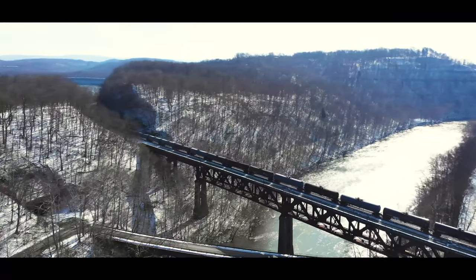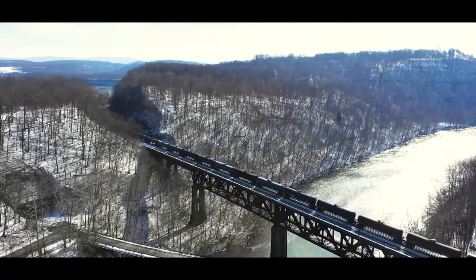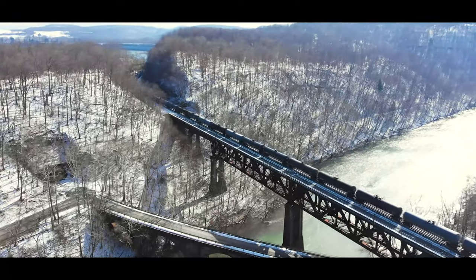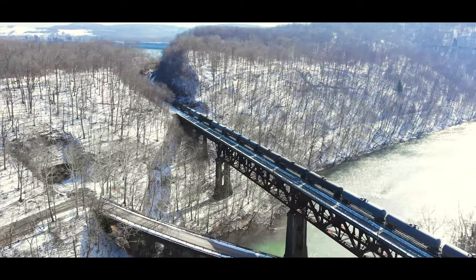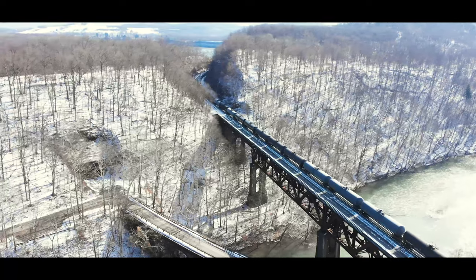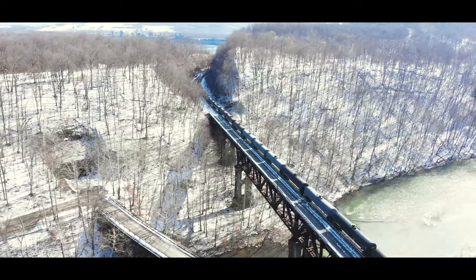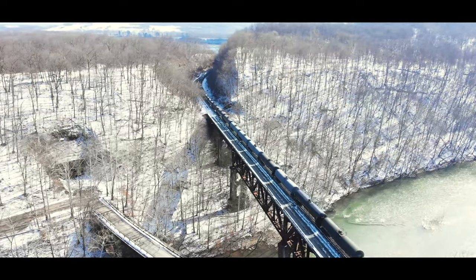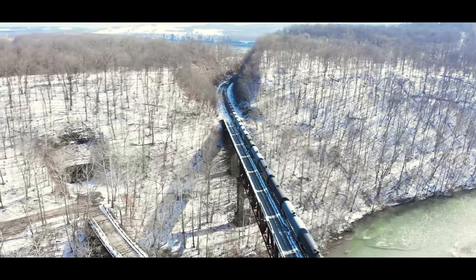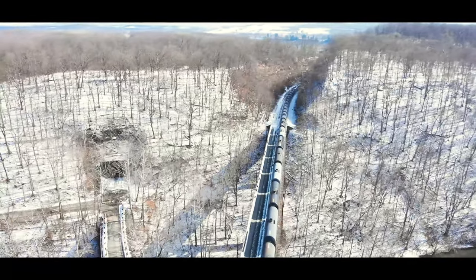Hey, this is DJ from DJ's Trains on YouTube. Very often I get emails and messages about people starting their first layout or just getting into the hobby and they say, 'I don't know what to model.' Here's a thought: pick a scene that inspires you and start with that scene. Even if you have a giant oval of track, have one scene that you'll be proud of — something that's going to get your attention, something you want to see when you walk into the train room.